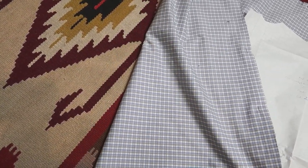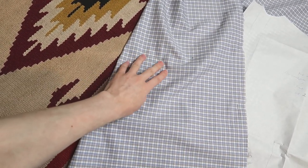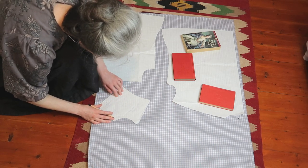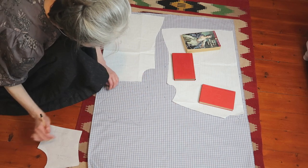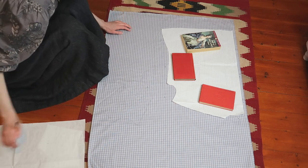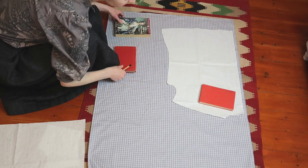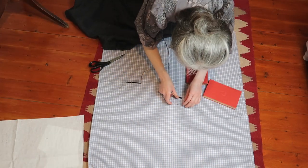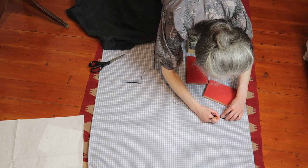I carefully matched the checks. I needed 1 back piece on the fold, 2 front pieces and 2 yoke pieces on the fold. I love playing with checks and stripes, so I thought I would cut the yoke on the bias — and I only remembered to cut one. I marked the wrong side of the fabric on each piece just to be sure, because I could hardly tell the difference between the right and wrong sides. After cutting, I marked the notches on the other side as well.